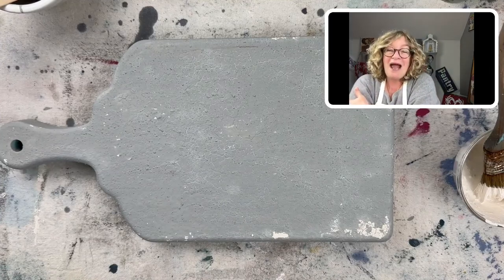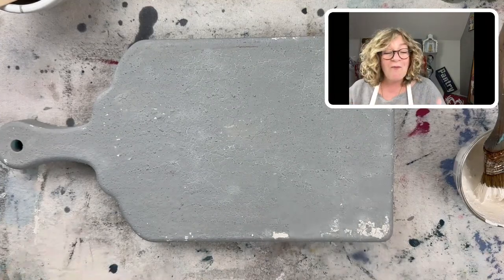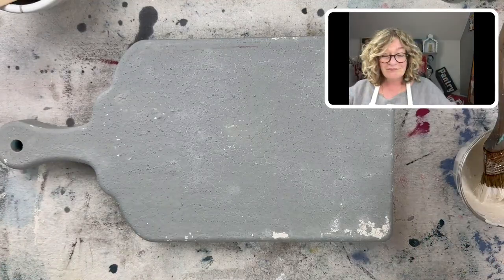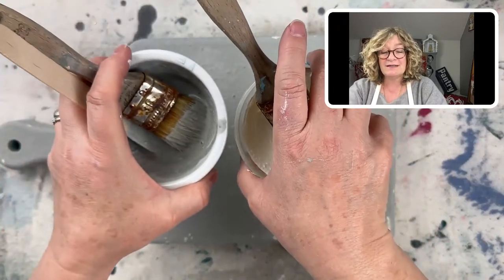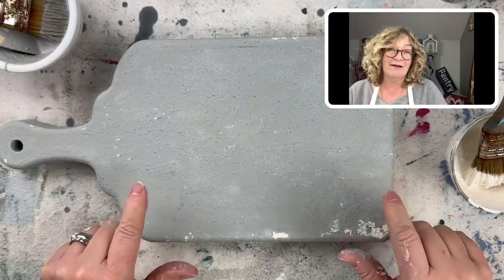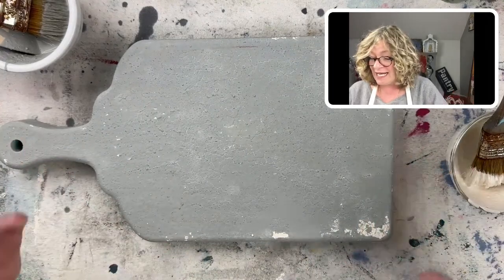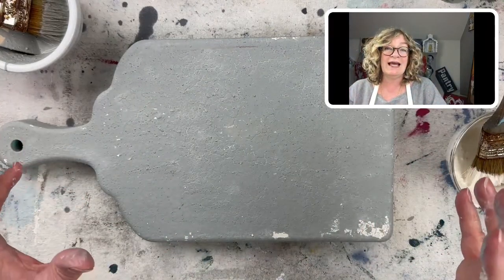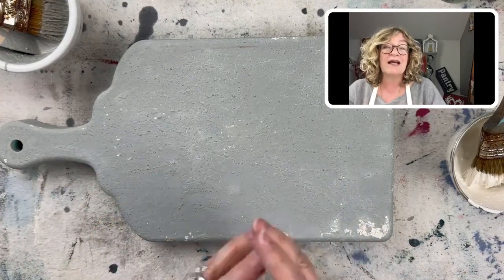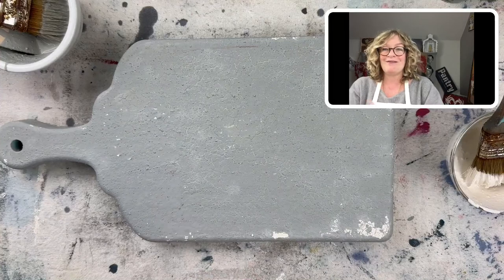Ladies, go grab your milk paint and don't make a big deal out of it. I brought up a glass of water, got my two little bowls, mixed it up, grabbed this little fake cutting board, and just did it. Now I'm going to go take this stuff, put it in the sink, and I'll be back here for the next step.